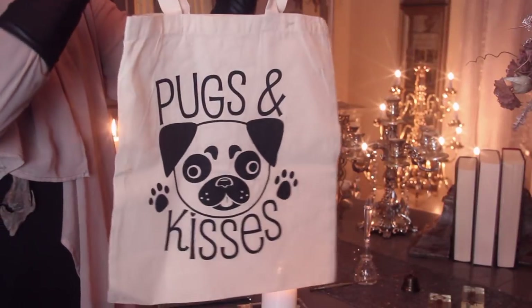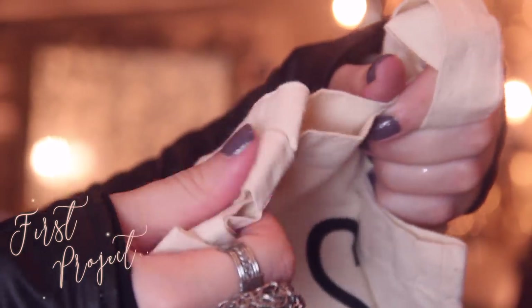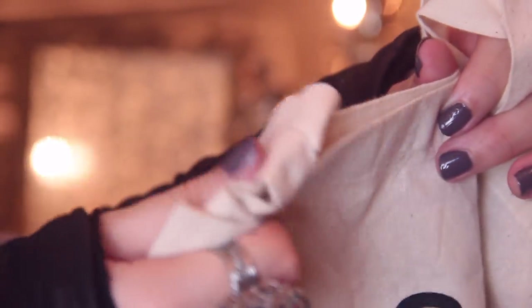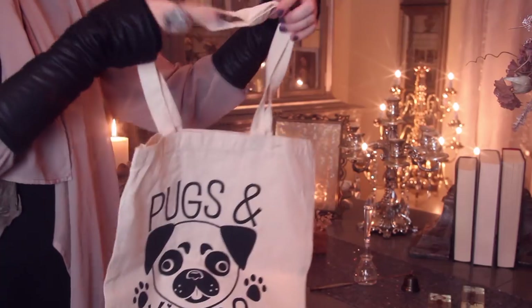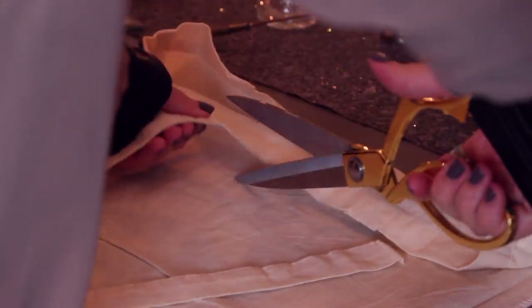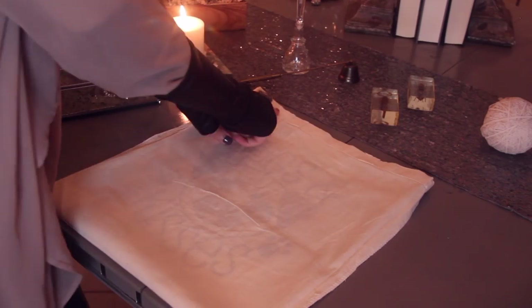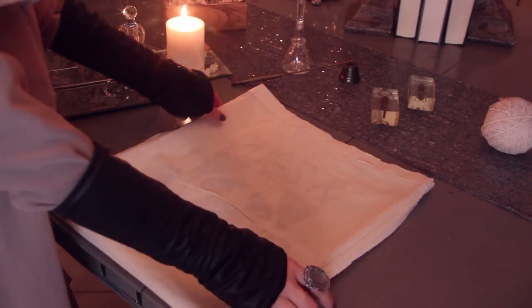The first project is how to create an artistic pillow cover. I selected this tote bag from Dollar Tree, and the first thing that you want to do is to extract the handles. This bag is made with a canvas-like material, which is perfect to be painted on. Once the handles are fully detached, you will want to iron it so when we recreate our design, the wrinkles won't interfere with it.